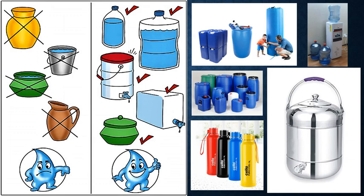Proper storage and handling of purified water is very important to keep the germs away. Some ways of proper storage and safe handling of water are suggested below.